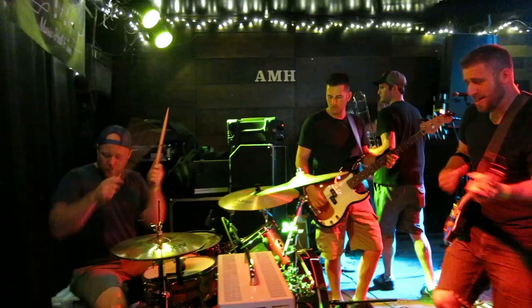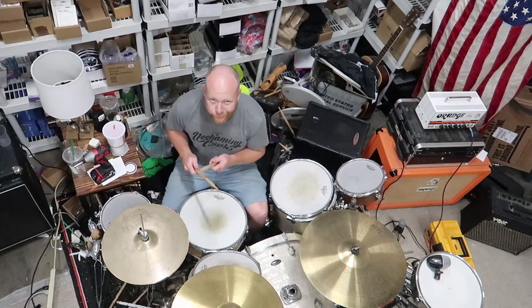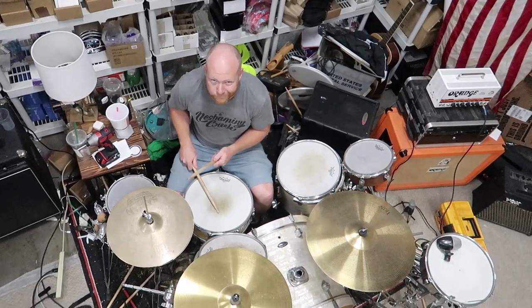Joe and I play in two different bands together, and sometimes when we're practicing, Joe looks like he's a mile below me because he's sitting down at the drums and I'm standing up. Running a warehouse leaves Joe and I with a wealth of extra pallets. We're gonna try to find a way to put them into good use today by putting together this drum riser.